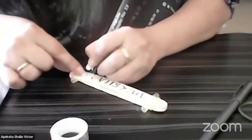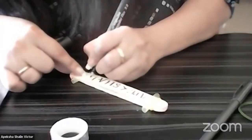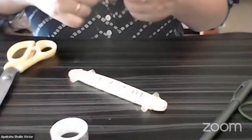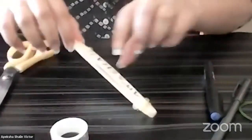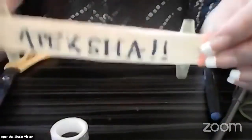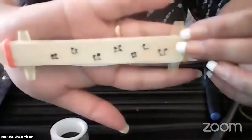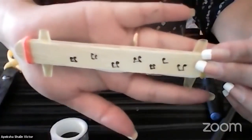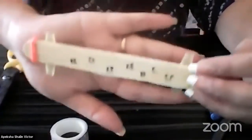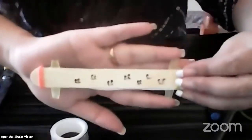I'm almost done. This is my kazoo — I've written my name over here, and on the other side I've just made some musical notes. I'm going to give you all 50 seconds more so that you can decorate and come back, and then we can go forward.